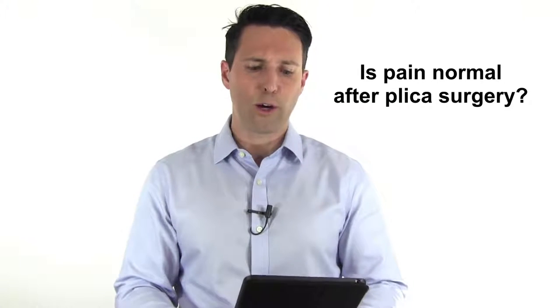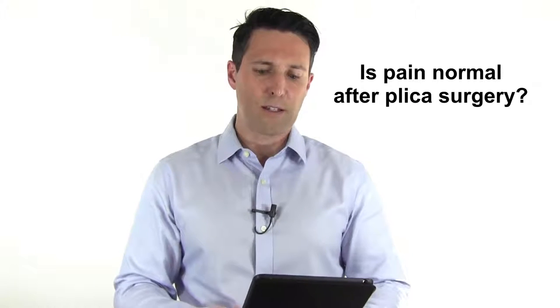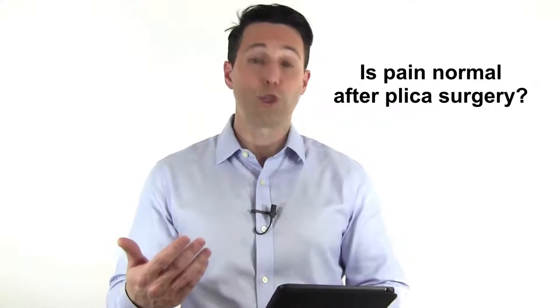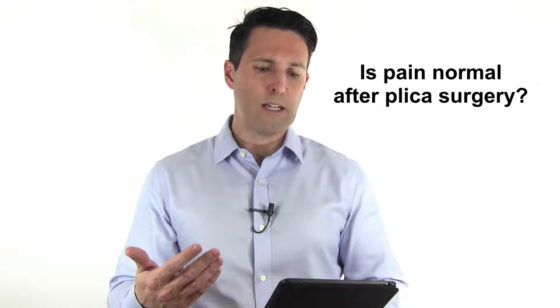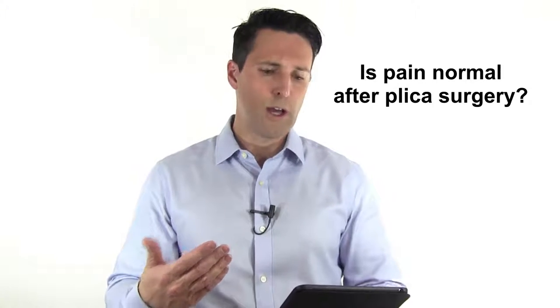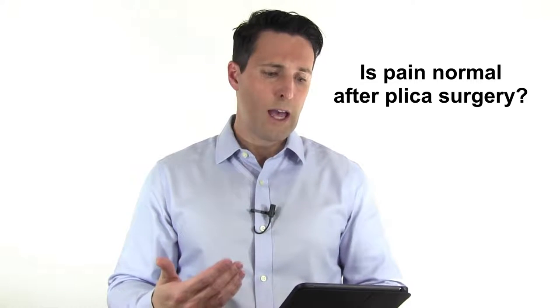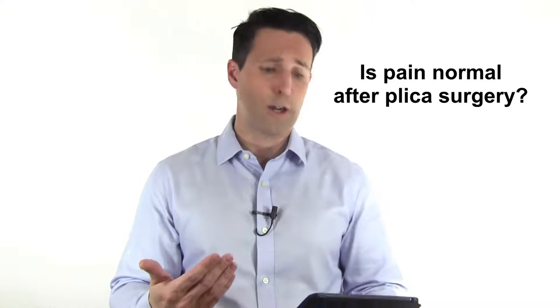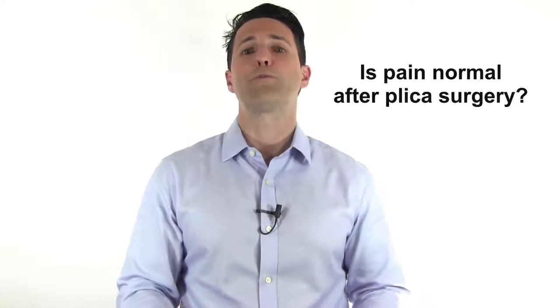In today's Ask Dr. Geyer video, I want to read the question of a college athlete who underwent plica surgery. A concerned reader asks: I had plica removal almost a year ago and everything's been fine since. I've recently joined the springboard diving team at my college and I've been doing a lot more jumping than ever before. I'm very afraid of my knees becoming like they were before. My knee started to hurt after practice a few days ago and it hasn't gone away. It's not nearly as bad as the pain was before surgery though. I'm not sure if I should ignore it or if I should go see the athletic trainer. Is it worth it, or am I just being paranoid?